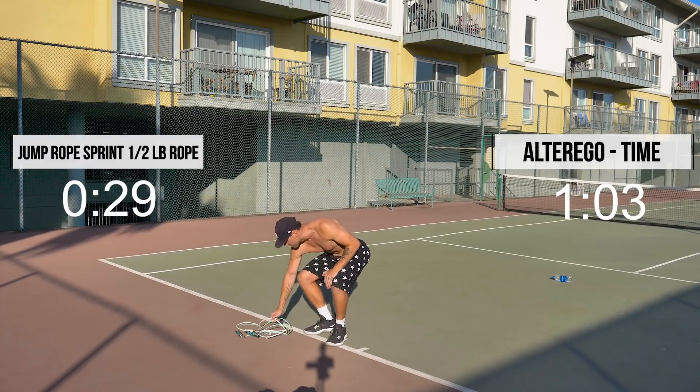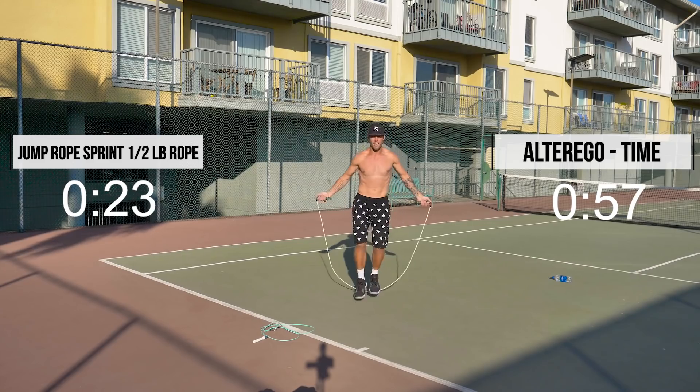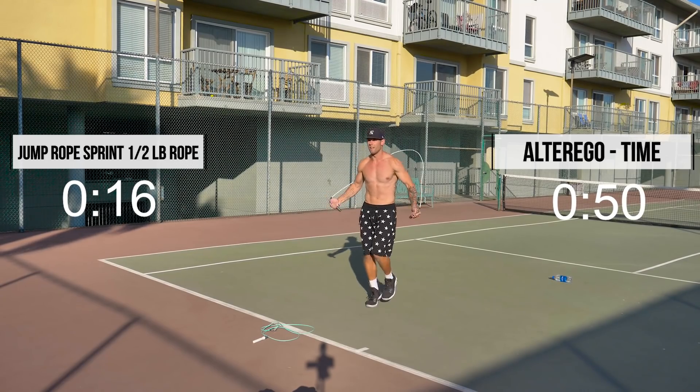First, we're going to start with the half-pound rope. 30 seconds sprinting in place. If you're a very beginner, just do regular bounce — that's totally fine. Just do as much as you're capable of.